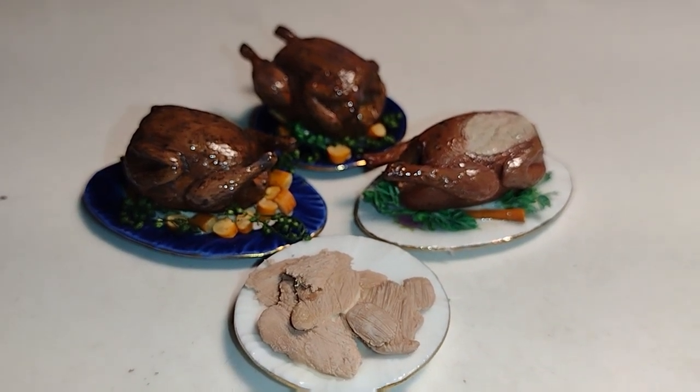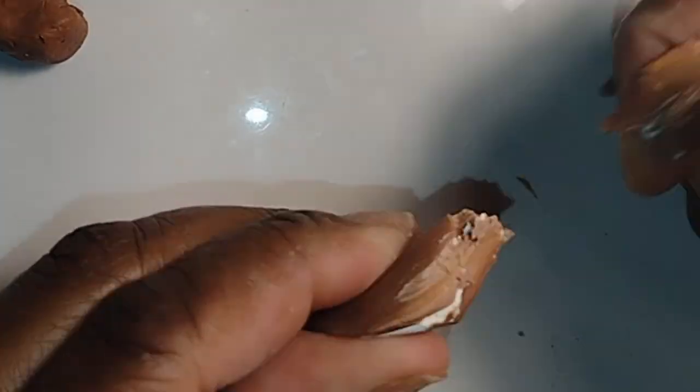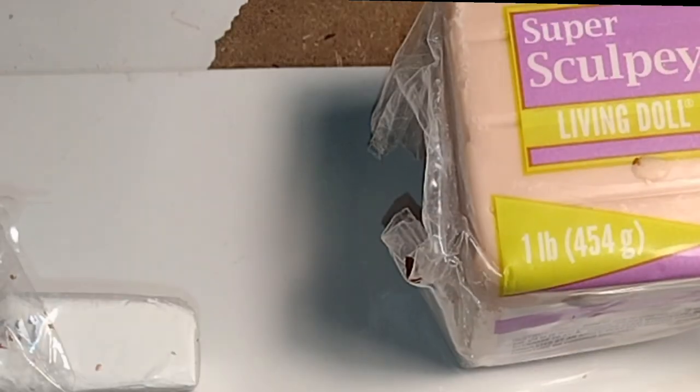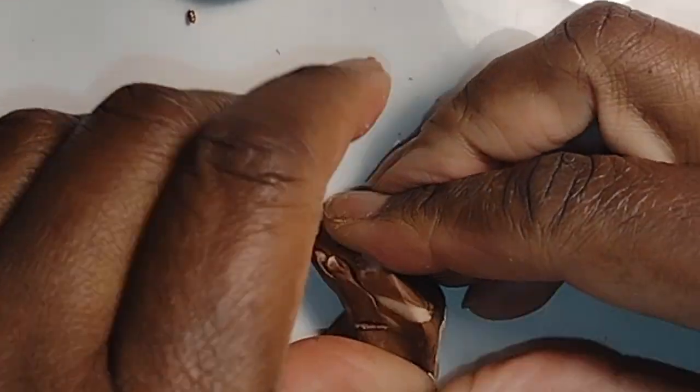Good morning dolls and welcome to Little Gretchen's Workshop. It's time to start getting things together for Thanksgiving, and I thought we might as well start with the meat. This video's featured meat would be poultry — whether it be a turkey, a duck, or a chicken. The general concept is the same. So let's get started dolls.